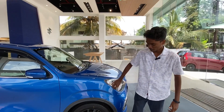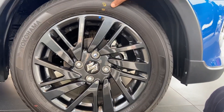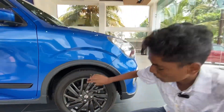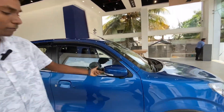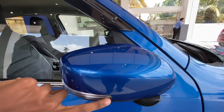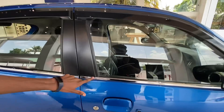Looking at the side profile, it has a 10-inch tire size with an alloy wheel — a black alloy wheel. The mirrors are electrically folded, and there is a turn indicator. There is also extra fitting and a chrome belt along the side.